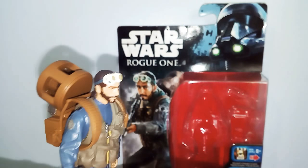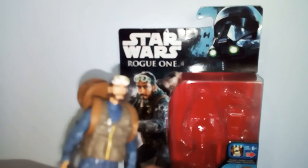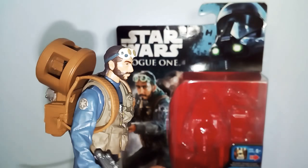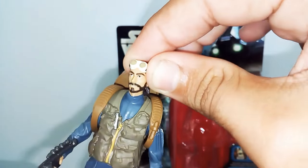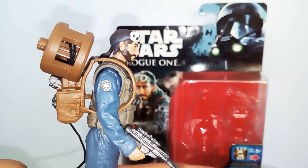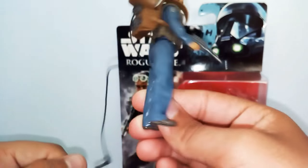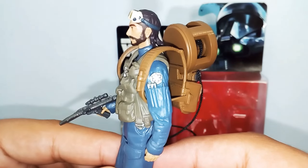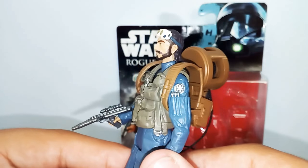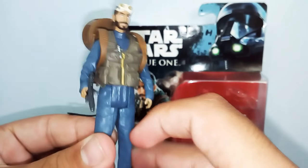The 5POA head sculpt is pretty good — not the best, not the worst. The colouring and likeness is okay. The head can move around, up and down. He's got his Imperial logo on his jacket, blue pants, and an Imperial logo on his shirt. His arms can move up and down as well.